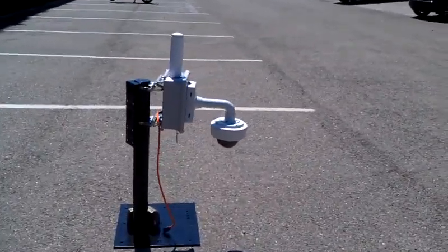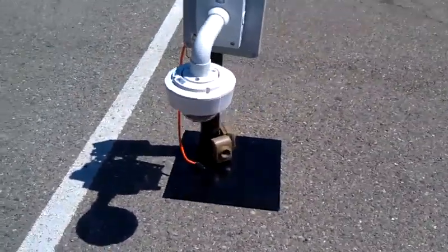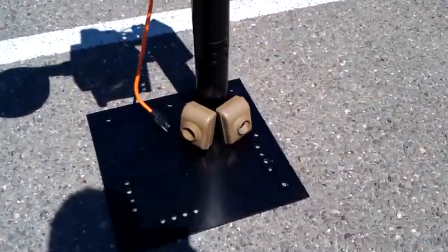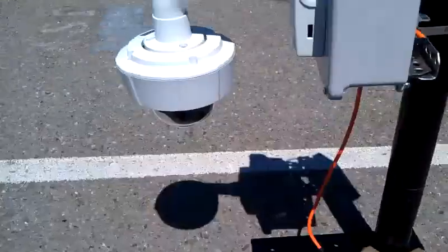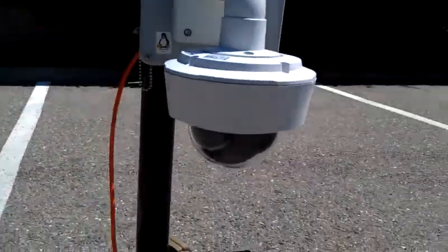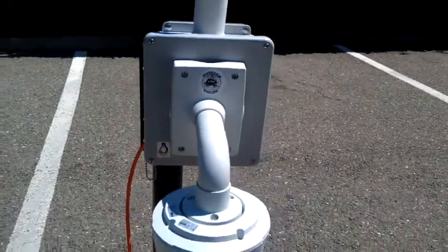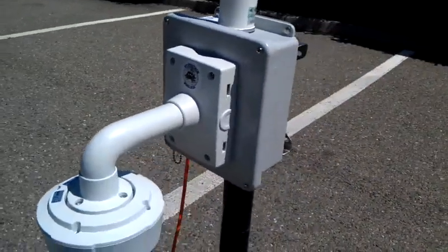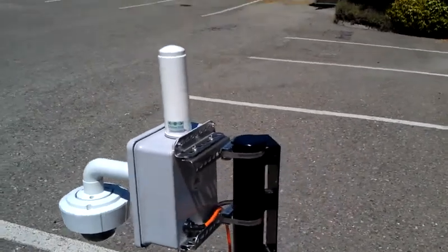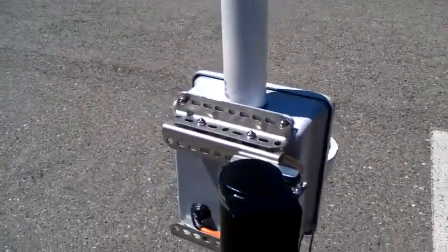4G LTE pan-tilt-zoom camera combined with a wireless PIR alarm and sensor network. PIR sensors, camera, communication pan-tilt-zoom camera enclosure with electronics, networking equipment, antenna, 4G LTE camera antenna, universal mount, pole mount, as well as wall mounts.